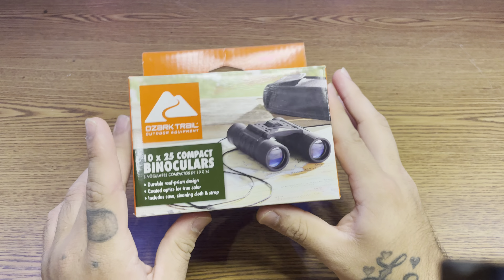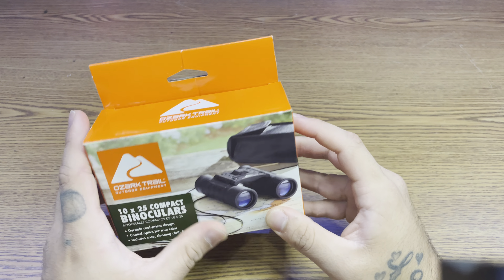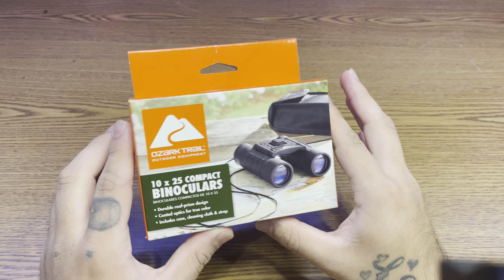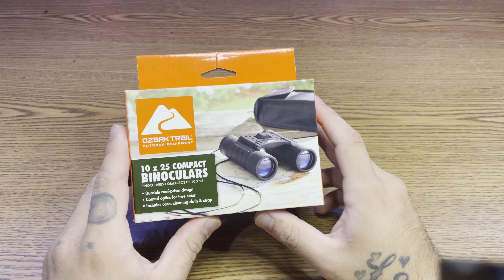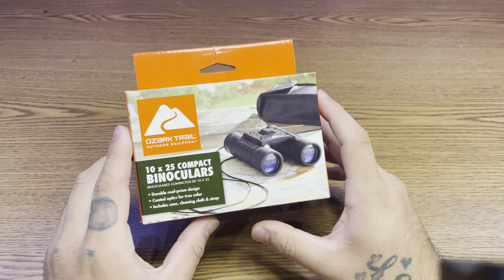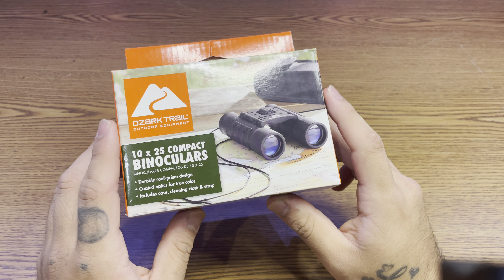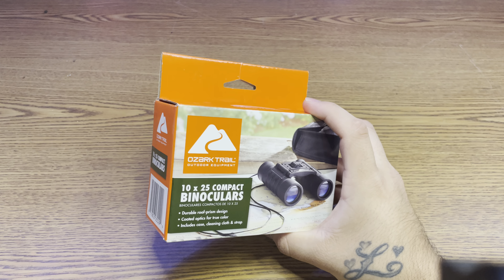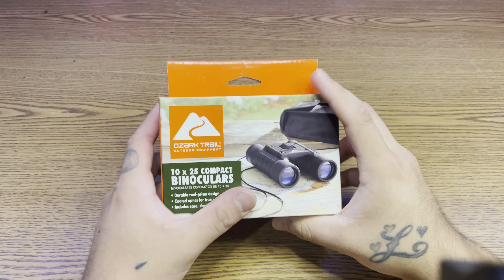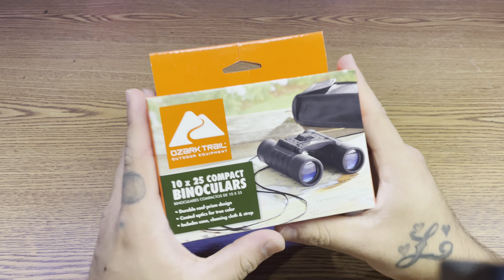I don't expect much from these, they're cheapos, but for $10 my quote is: a tool is a tool, whether cheap or expensive. Let's put them to the test. I do have another pair of binoculars — way better, more detail, more expensive too — but I recommend trying new things.